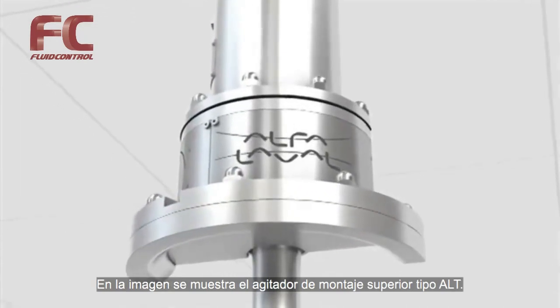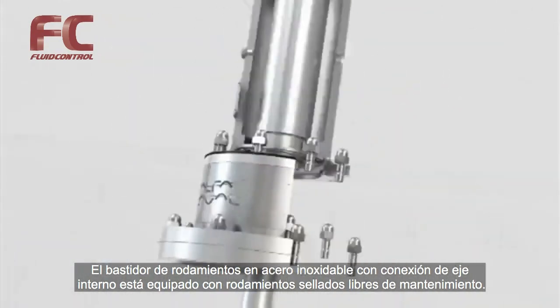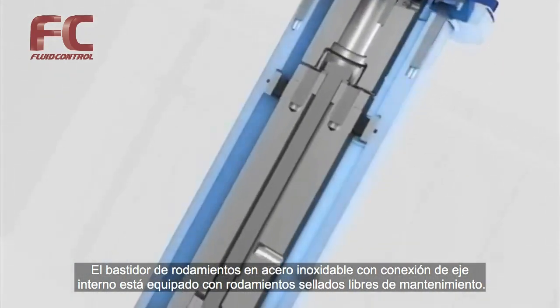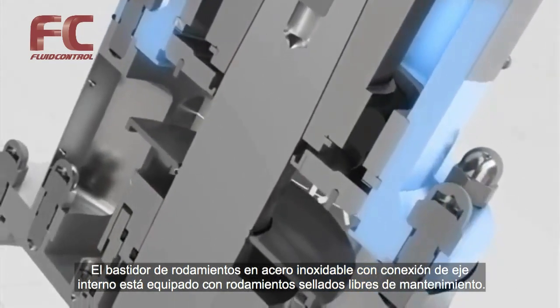Shown is the top mounted agitator type ALT. The stainless steel bearing frame with internal shaft coupling is furnished with life-lubricated closed bearings and requires no maintenance.